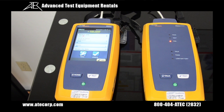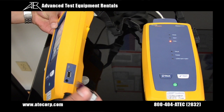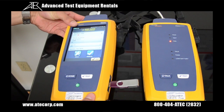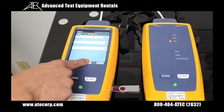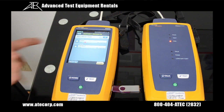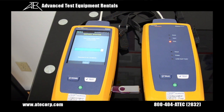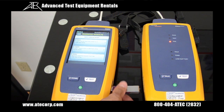To transfer your test results onto a USB thumb drive, go to the main menu and install the USB thumb drive into the USB port on the side of the Versive controller. Press results, then press transfer. Select the ATEC project and press export. A message will confirm the files have finished exporting. Press OK and remove the USB thumb drive.